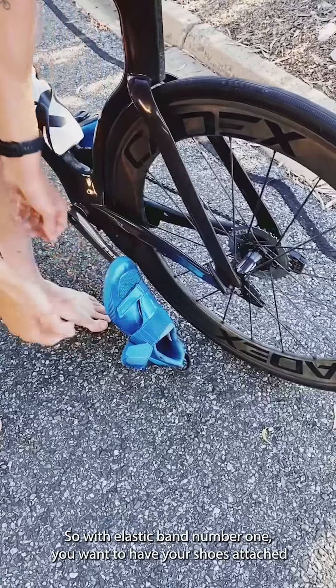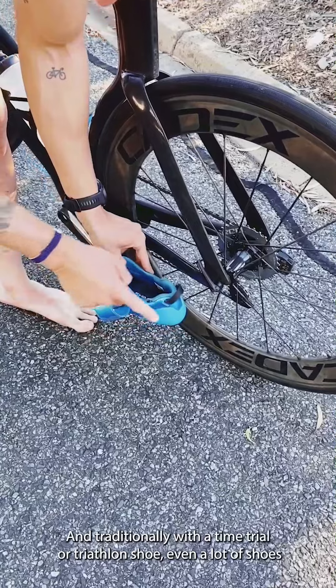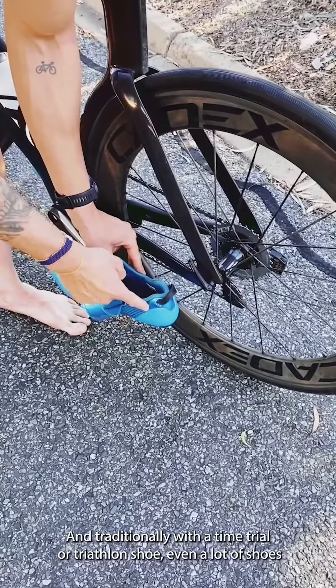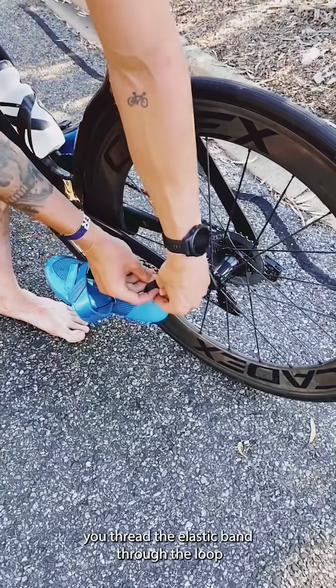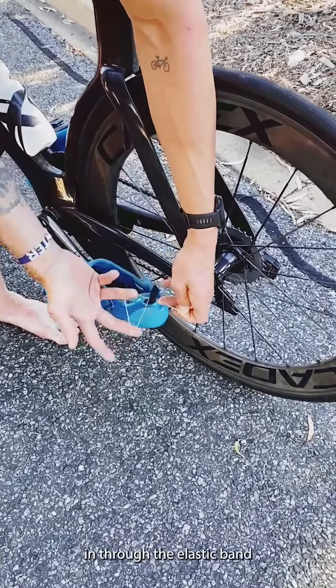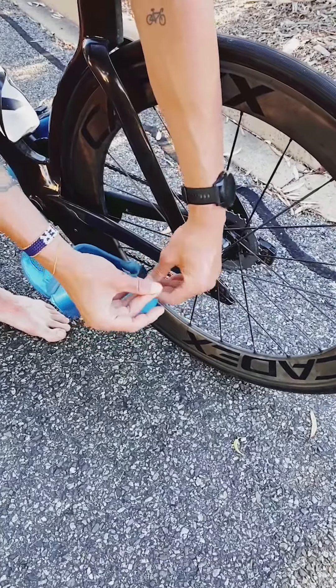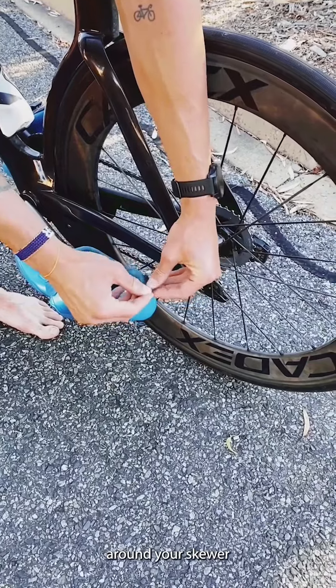With elastic band number one, you're going to have your shoes attached to your pedals. Traditionally with a time trial or a triathlon shoe — even with a lot of shoes — you'll thread the elastic band through the loop, in through the elastic band, and hook it around your skewer.